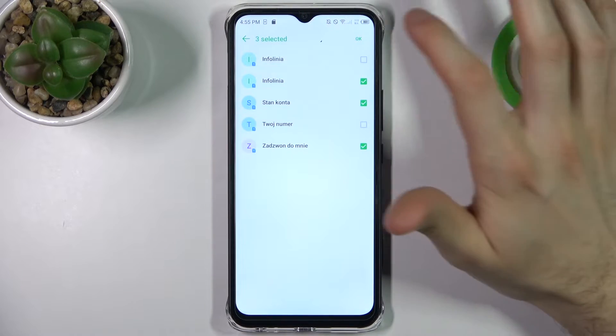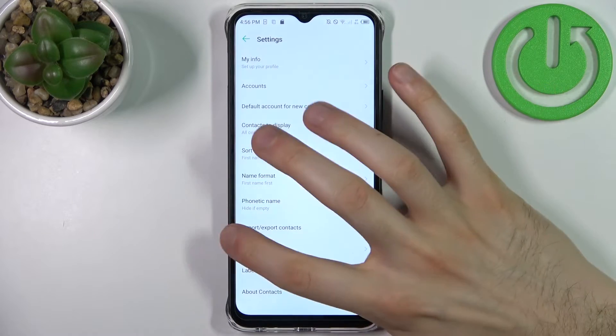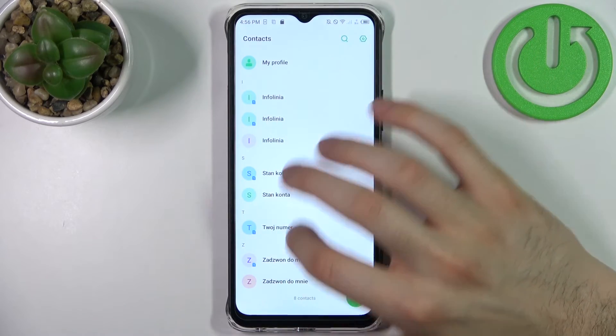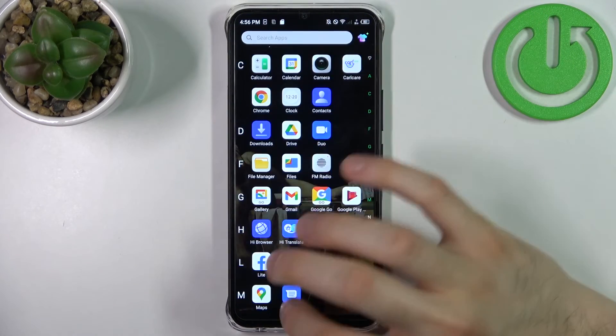Here you can select which contacts you want to import. Let's pick these ones and then tap OK. After that, these contacts will appear on your device. As you can see, I have them on my SIM card and also on my device. And that's it.